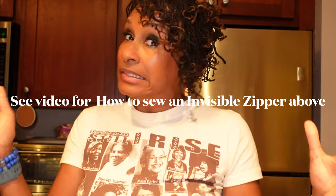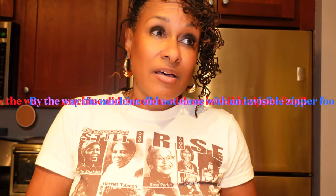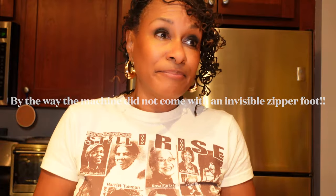We are back from Joann's and I have two zippers - a hidden invisible zipper and a regular zipper as backup. As I was saying, I have not installed an invisible zipper in maybe 10 to 15 years. I'm sure it's like riding a bike, but I bought the other zipper just in case I screw it up. If I do it well, I'm going to extract that portion of the video and create a separate tutorial on how to install an invisible zipper. I do have an invisible zipper foot on my new Viking Opal machine, so that won't be a problem.